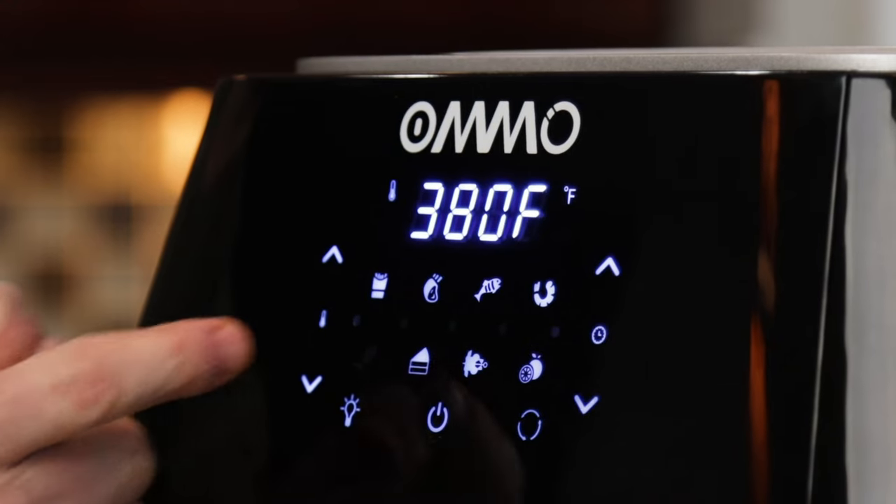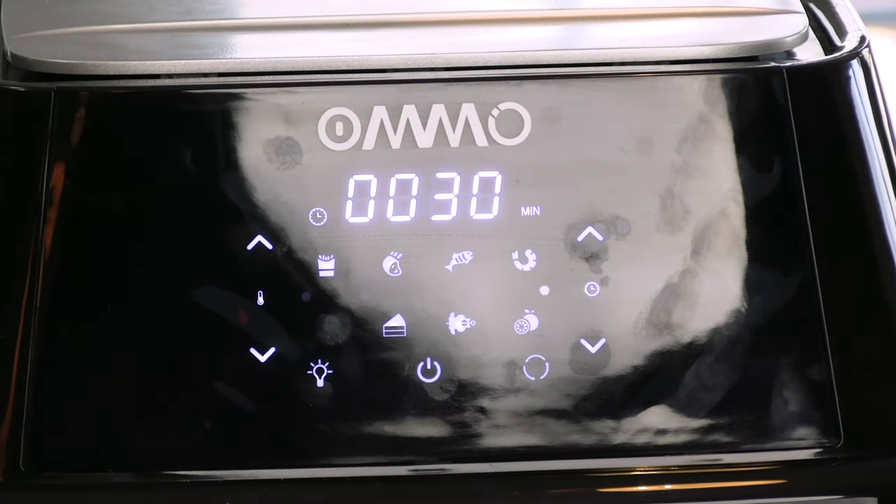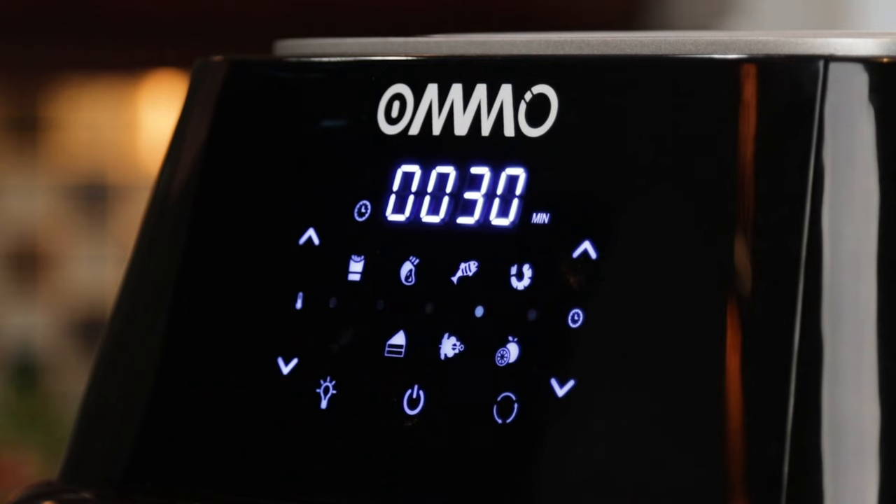Chicken setting right there. It's gonna take 30 minutes based on our last video, and we're gonna flip these every 10 minutes. Once this hits the 15-minute mark I'm gonna go ahead and get that oil fired up.